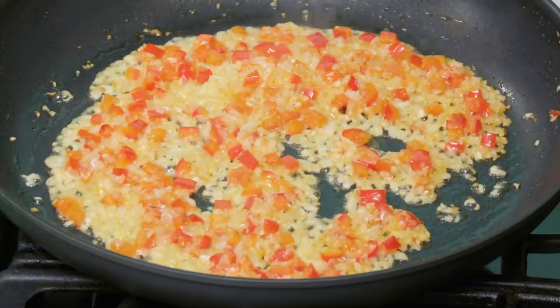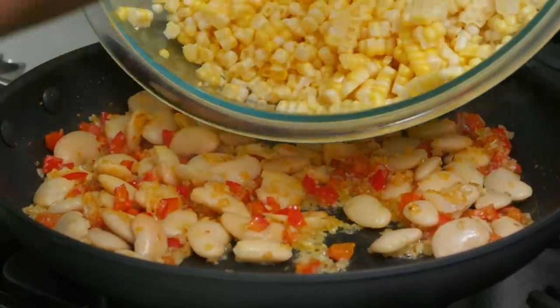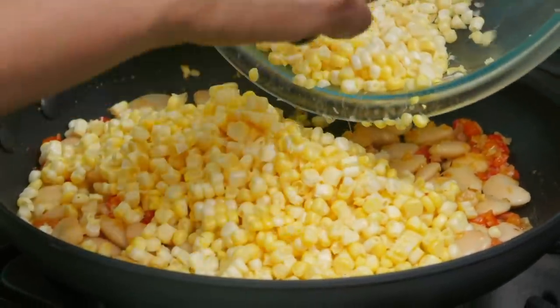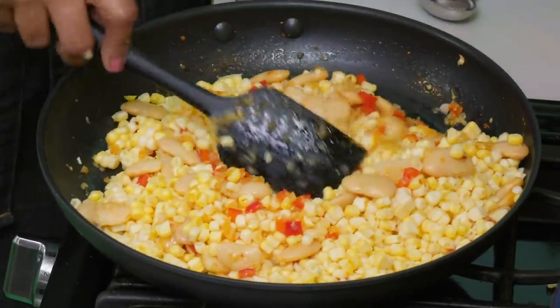I'm going to turn the heat down to medium and add the butter beans. Now I'm going to add our beautiful fresh corn — this is four cobs of corn, or three cups. This smells so amazing for it to just be some very simple ingredients: fresh corn, red peppers, onion, garlic, cayenne, and butter beans — my favorite.